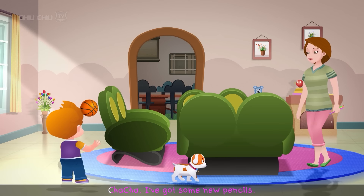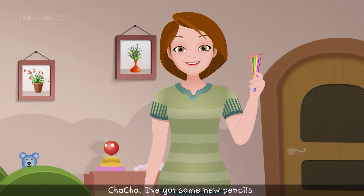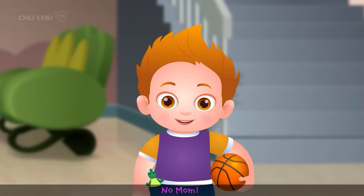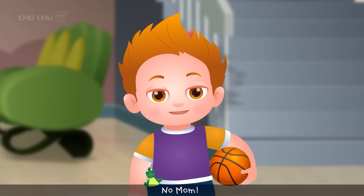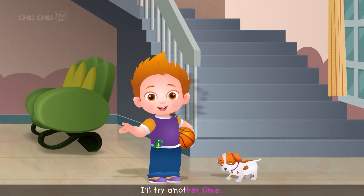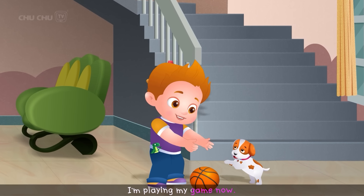Little Cha-Cha's mother offered him new pencils. "Why don't you try writing some letters with them?" But Cha-Cha said, "No, Mom! Writing is too hard. I'll try another time. I'm playing my game now."